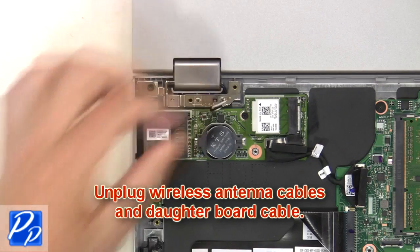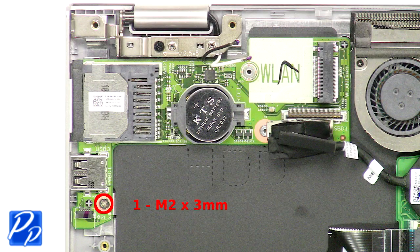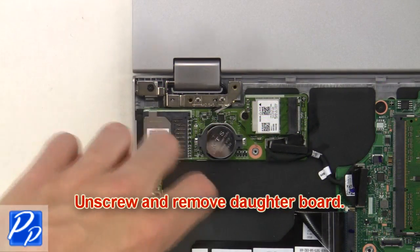Now unplug the wireless antenna cables and daughter board cable. Next, unscrew and remove the daughter board.